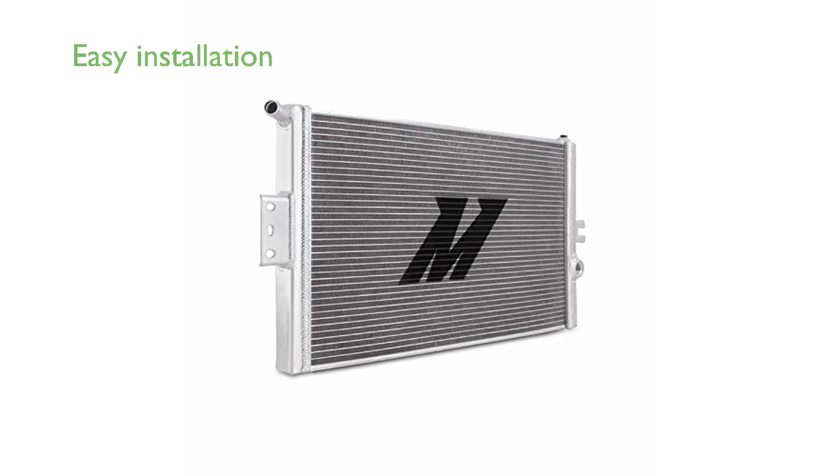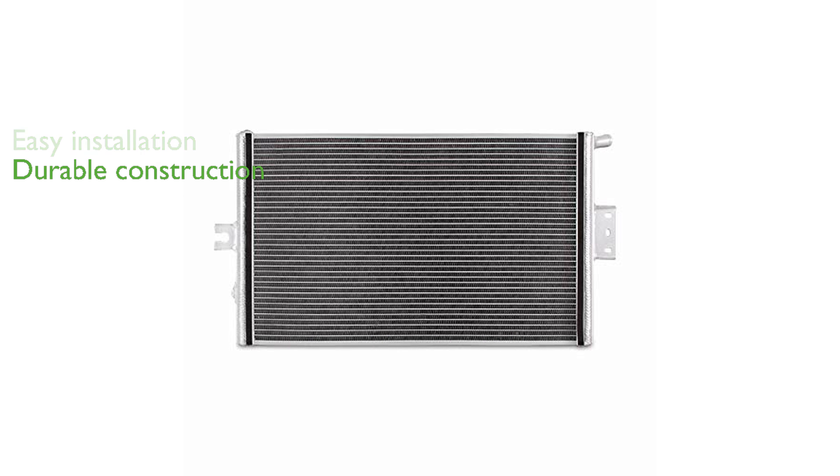The product has a removable outlet port which simplifies the installation process. The all-aluminum, TIG-welded construction ensures improved durability and longevity. The Mishimoto MMHE Q50-16 Performance Heat Exchanger comes with the Mishimoto lifetime warranty, offering a worry-free installation.